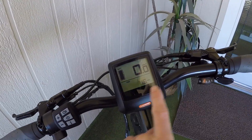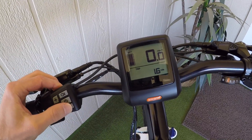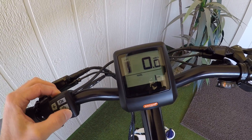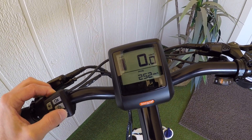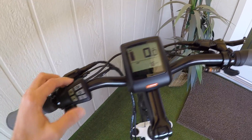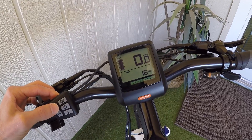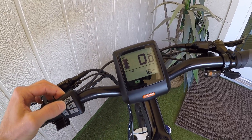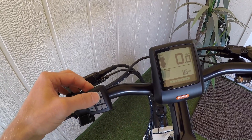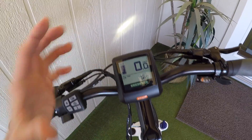The I button down here cycles through the different trip settings: trip distance, total distance like an odometer, max speed, and average speed. The levels of assist do not go around, so you literally have to click all the way up and then click all the way back down. I mentioned the light sensor earlier, but you can also override that just by holding the light button — and then you can see the little light icon displays.